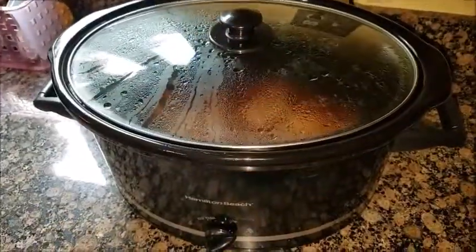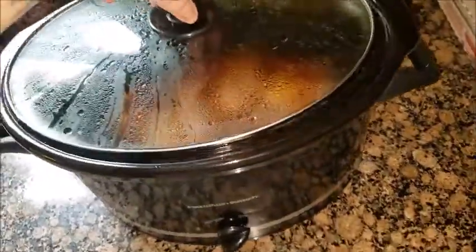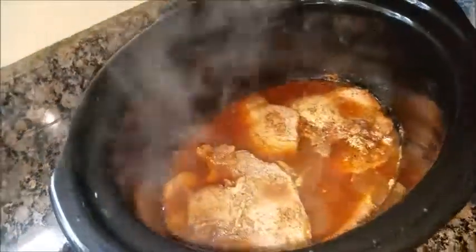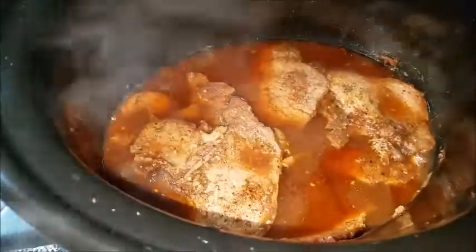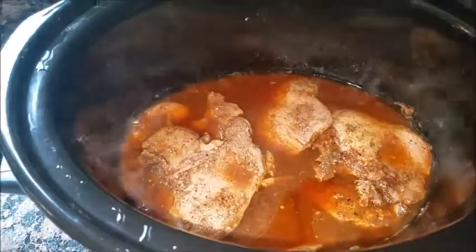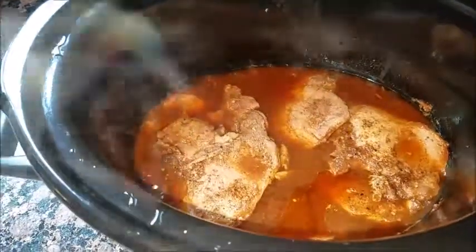After four hours on high — oh look at all that steam coming out. There you go, pork chops in the slow cooker, they're all finished. Anyway, I hope you enjoy. Have a good one.